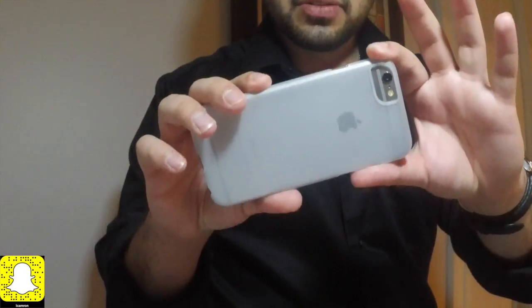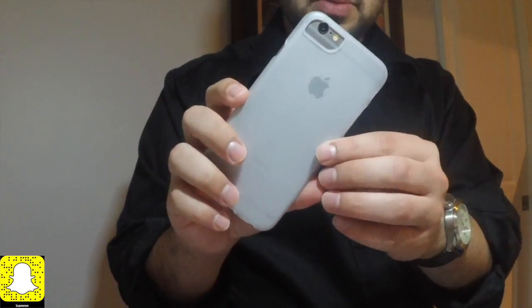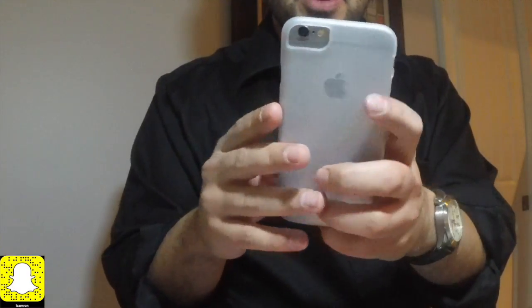This phone case is very sleek. You can still see the Apple logo and you can still see what color your phone is, in case you want people to know you have the rare edition phone or whatnot. I just want to give a shoutout to luxboxcase.com for sending me this black case and this white case for the iPhone 6, 7, and 8 models. You guys should check them out — their links are down in the description below. These cases are very reasonably priced and they protect your phone just like any $30 or $40 case will.